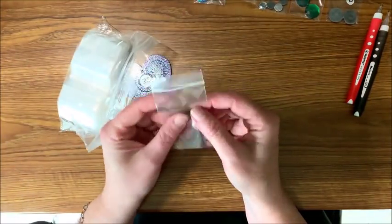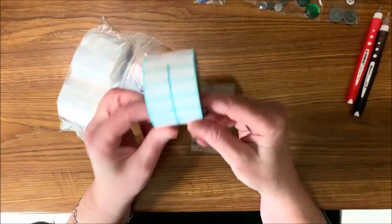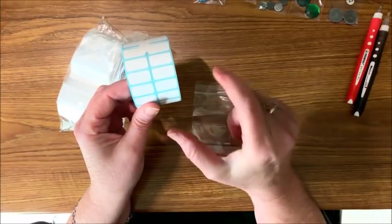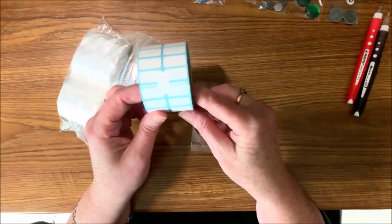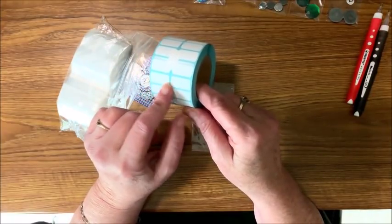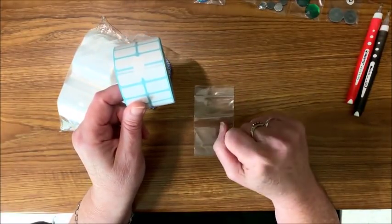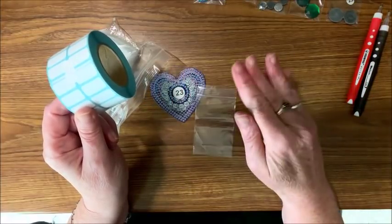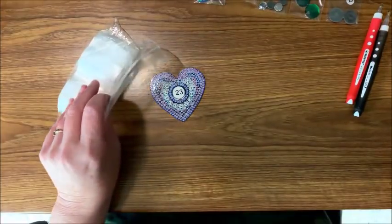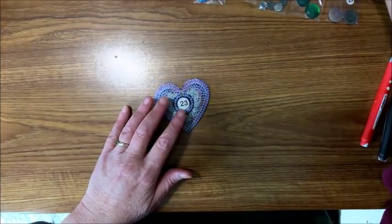I have a roll of labels — I got these off AliExpress, but I typically use an Avery label, a pack of a thousand, which I'll link below. They're just a little bit smaller but they work really well. I'll label each baggie as I'm done with each particular color. Let's get on with this — I'm excited, it looks like so much fun!